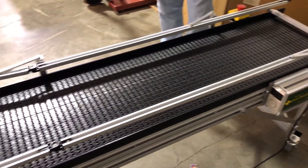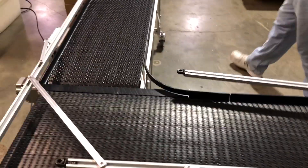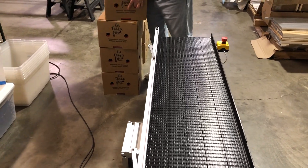So we're going to run the conveyors. These have e-stop switches. We're running 60 feet per minute. The boxes are loaded with a weight of about 16 pounds each.